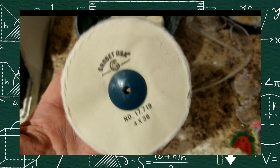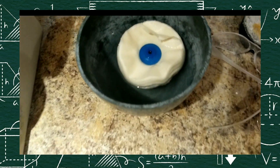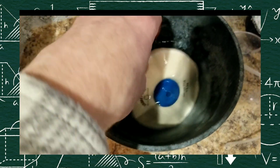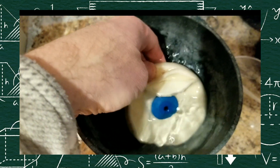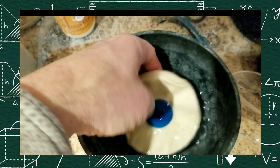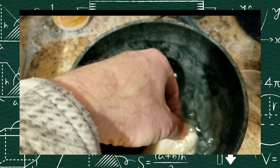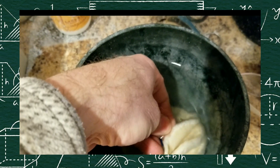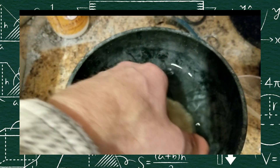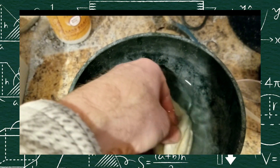I've got a 4x36 brand new muslin buff. We like to take these, throw them in the water, let them soak nice and soaked. You don't want to dry a drag wheel. Here's the important thing: you've got to open this up and let it breathe, let it get hot. It's got to get soaked — if you don't, you'll have uneven pumicing.